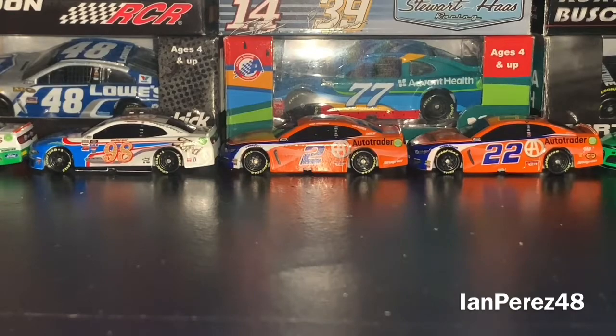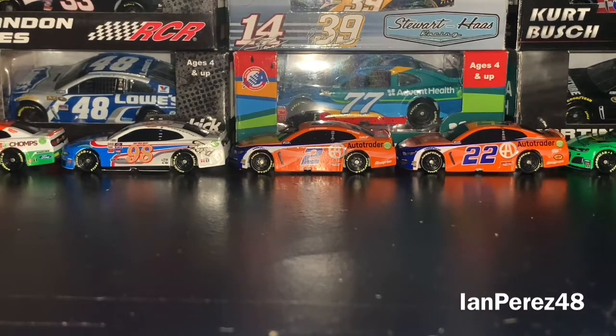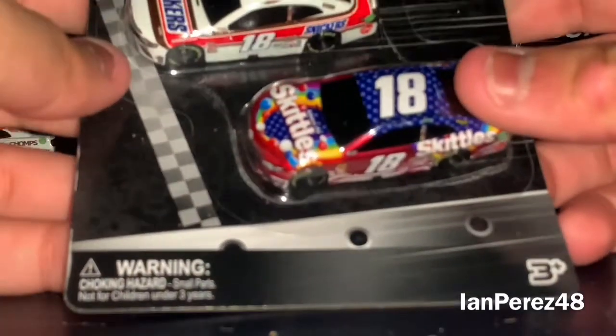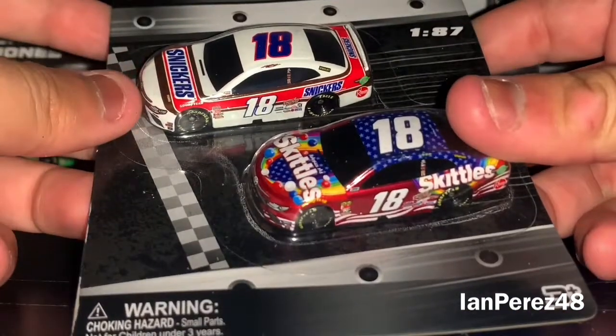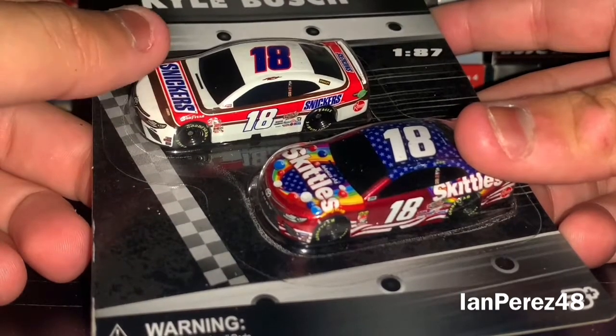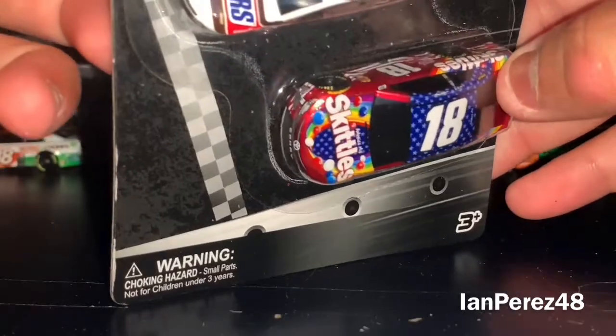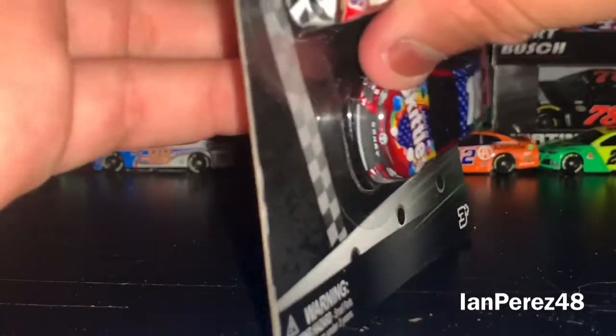I got these two more new packs earlier this morning during my break from work at Walmart. These are the last two packs that I hadn't gotten before — the rest had packs like Bubba Wallace's DoorDash, US Air Force, and Michael Annett's that I already have. So I went by packs I don't have. Here we got Kyle Busch's 2019 2-pack — his 2019 Skittles Patriotic and his 2019 Snickers throwback to an older car from the late '80s, early '90s. It's a throwback.